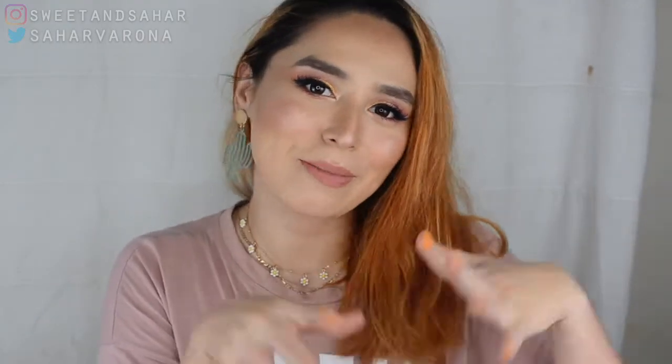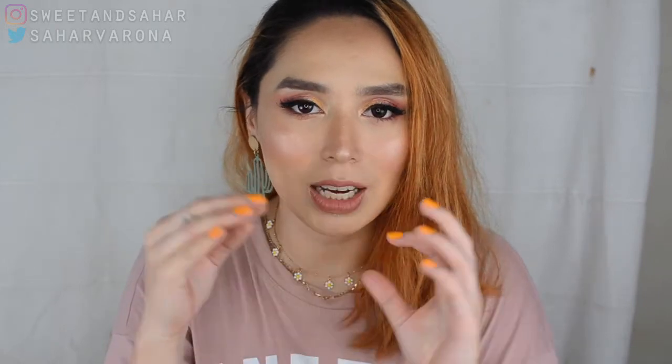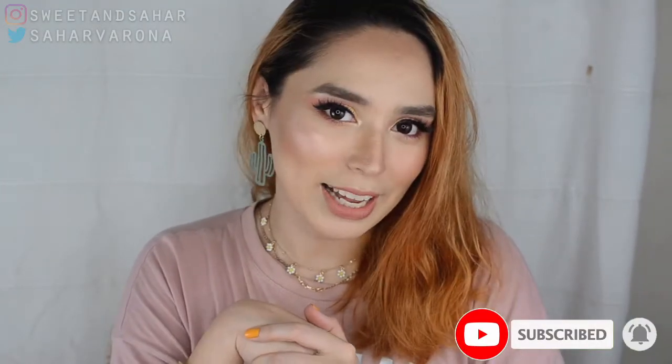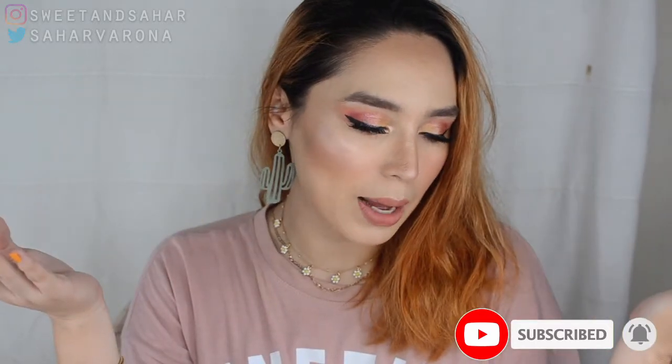Hey everyone, welcome back to my channel. My name is Tahar and today is going to be a non-makeup related video. It's a simple, quick unboxing video of the phone that I recently bought on Shopee. And the phone I'm going to be talking about is the Redmi Note 9 by Xiaomi. Don't forget to subscribe and hit that notification bell if you are interested in watching any of the content that I am creating.